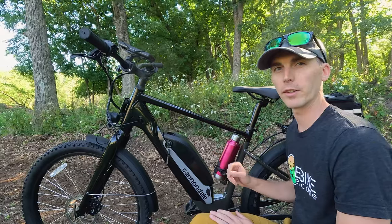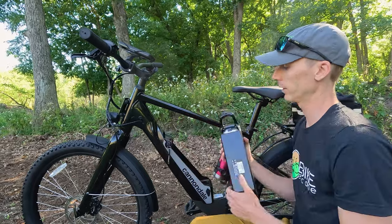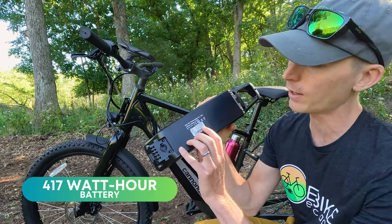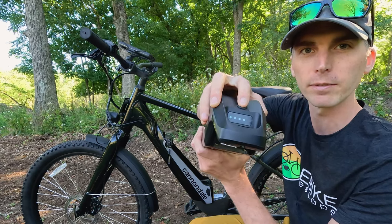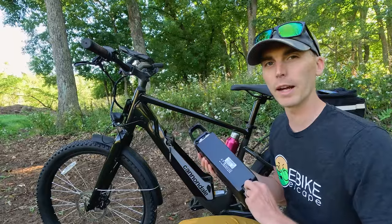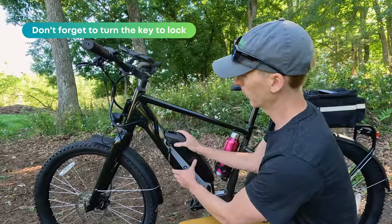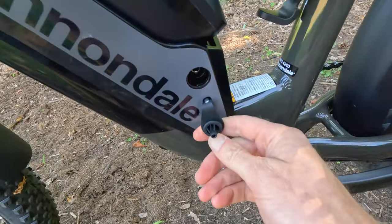The battery is semi-integrated into the frame. Turn the key to the left to unlock and pull it out. This is a 36 volt, 11.6 amp hour battery — 417 watt hours. It has a button to give you an idea of current battery capacity. The battery can be charged both on and off the bike. To put the battery back, simply insert the bottom end first and snap it into place.